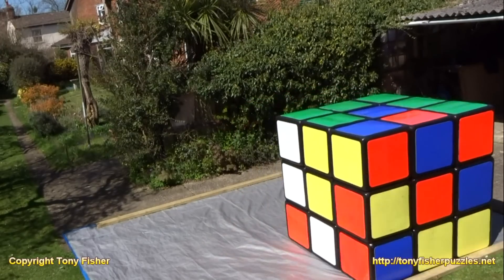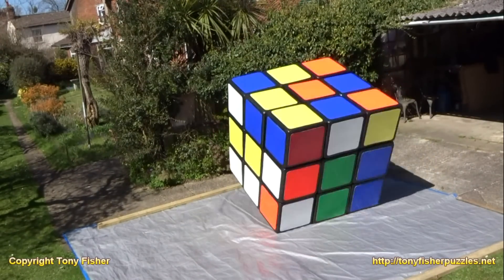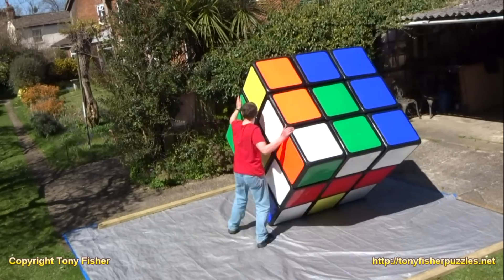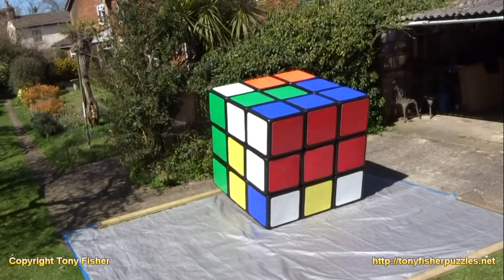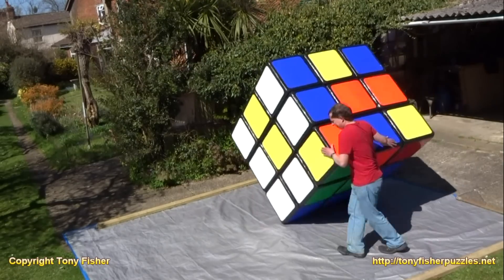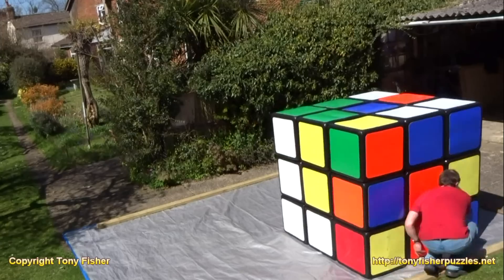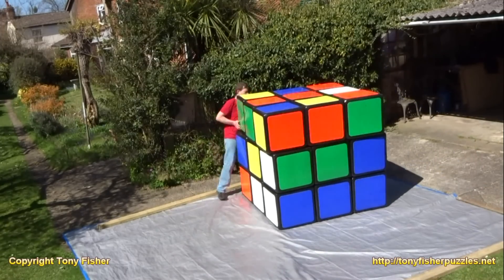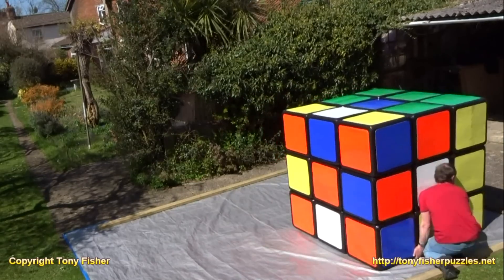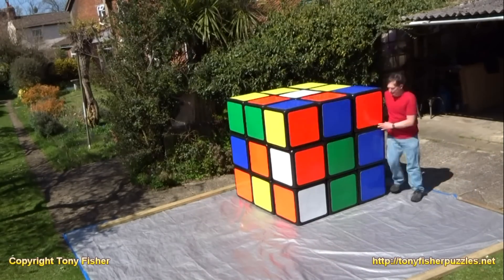And I'm just going to do the move to swap two of them. I did this solve over a period of two days — there were lots of breaks in it. I'd use a normal-sized Rubik's Cube to sort of work out my moves, because I'd have just got lost if I was trying to do it straight off. And here we can see all the orange corners are correctly positioned and orientated.